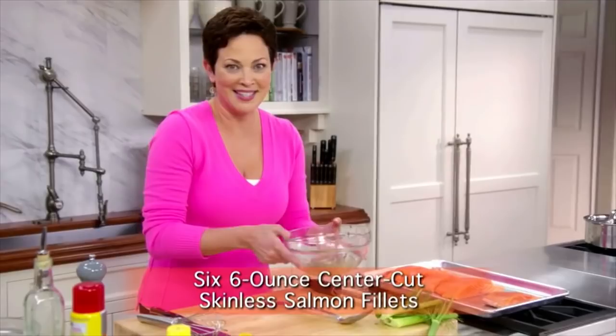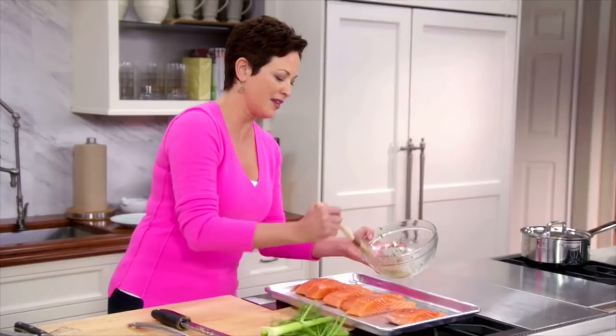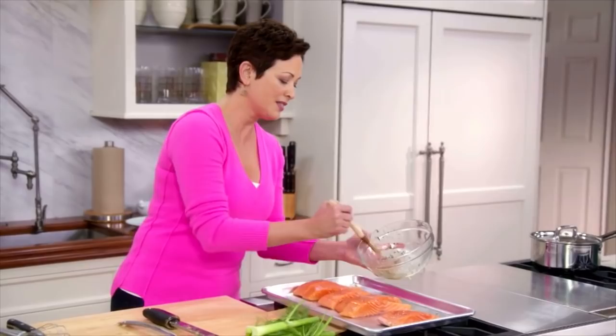Just brush each fillet. I'm purposely making six here — I always make extra. It's such a great idea because it's delicious at room temperature. I'll put this in the oven, flip the fennel, and they'll both be ready at the same time.